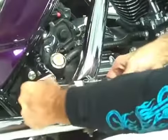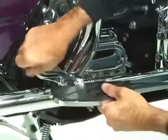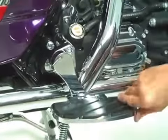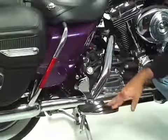Lower than stock positions are available for passengers with longer legs as well. The floorboards are completely machined from billet aluminum, triple chrome plated, with all stainless steel hardware.